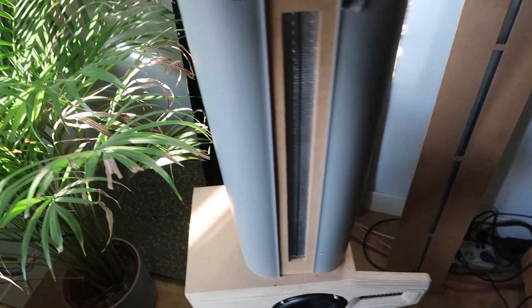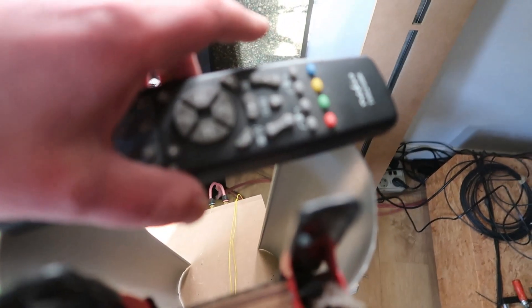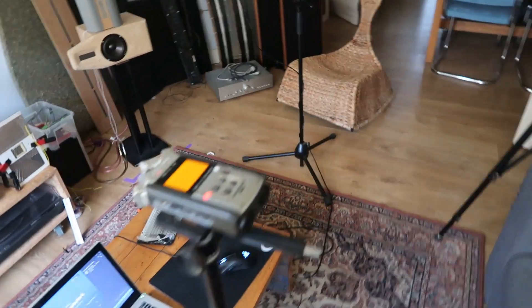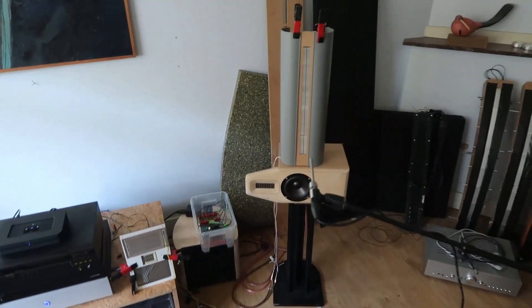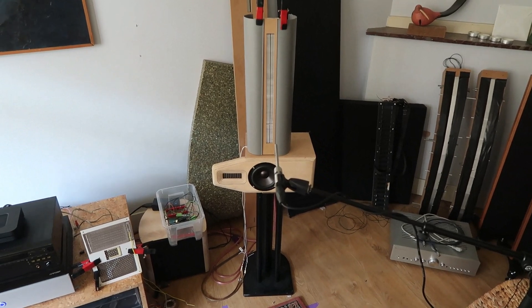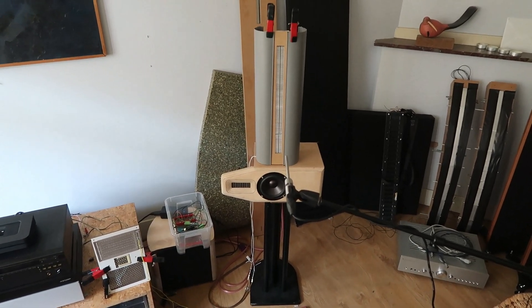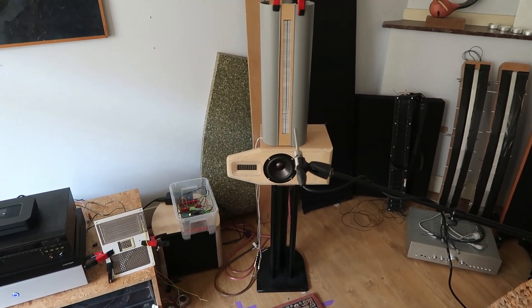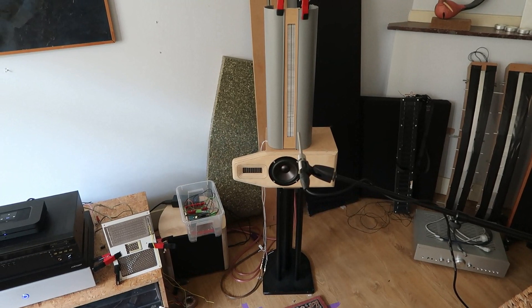Half would be nice probably, so it doesn't wrap around like it does right now. If I remove this, maybe it falls over with the Daytons. I also wanted to check if the measurement I did earlier with 92 dBs at the current impedance, which is really low at 1 ohm, was true.